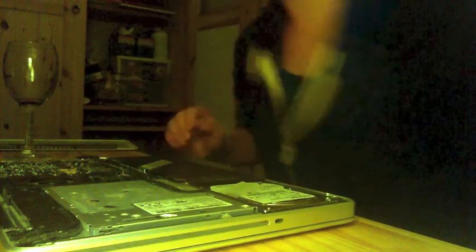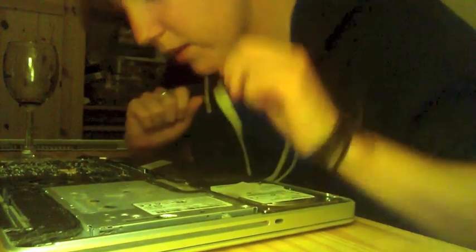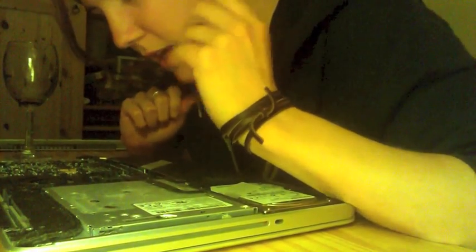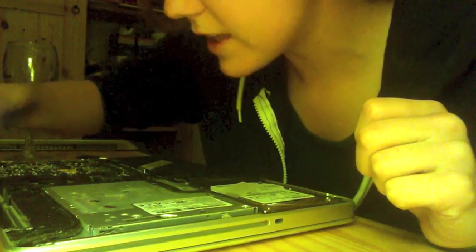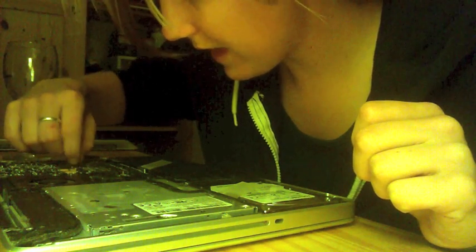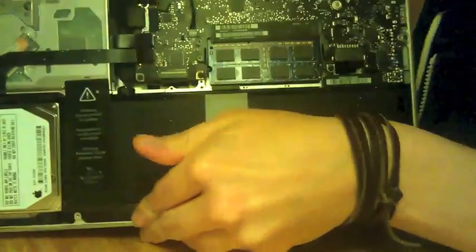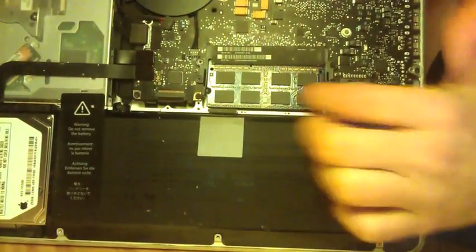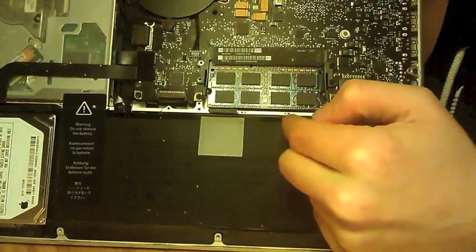Put it back. Okay, continue your project. So I'm going to remove the RAM simply by looking at it and trying to figure out how it's in there. I want to clean this so bad. It's like cat hair in here — I don't even have a cat. So if you look at these two contraptions right there, I guess you pop them out, and then this thing popped up.